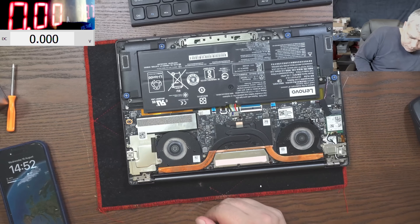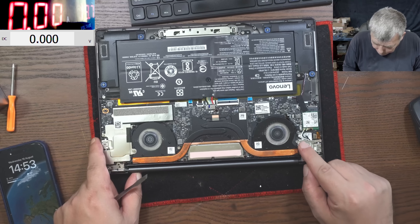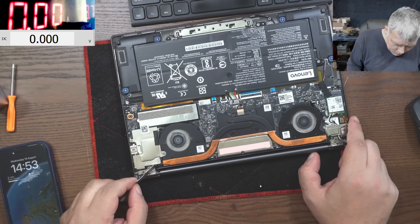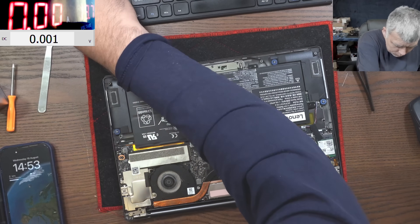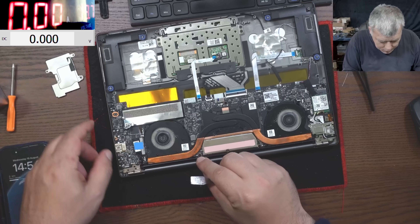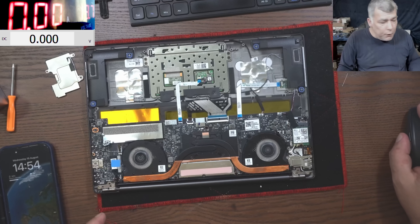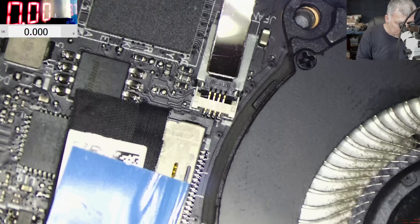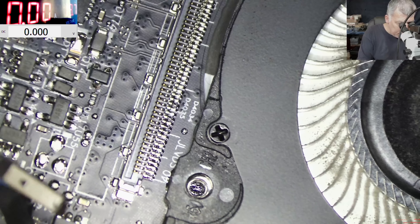The laptop is open. Where is the screen ribbon cable? Here we have one connector, and here we have another connector. I believe the screen connector is here. Let's have a look under the microscope to check for any oxidation. I can't see any liquid damage on this connector - it's perfect, nothing here.